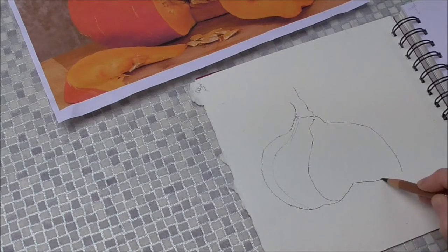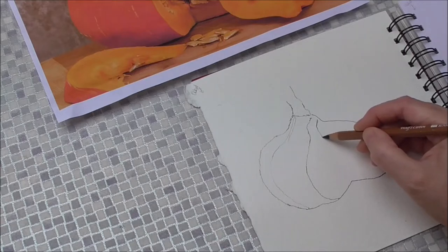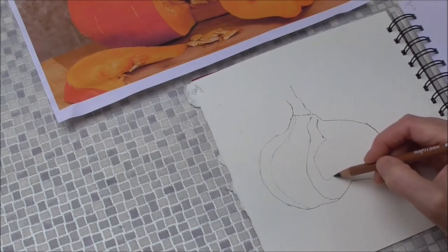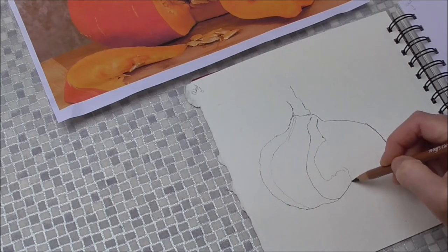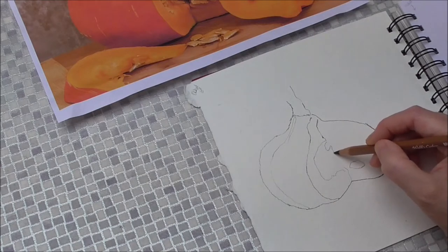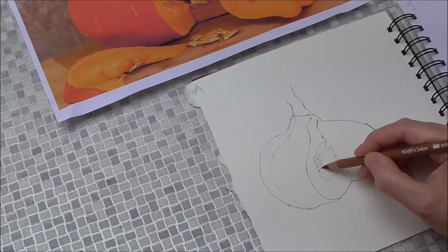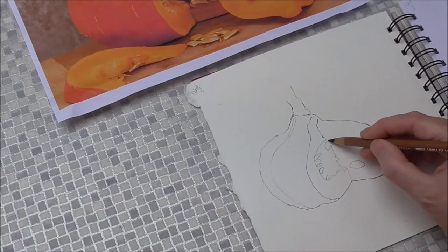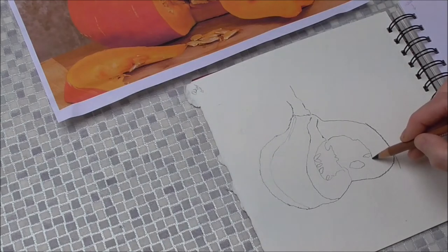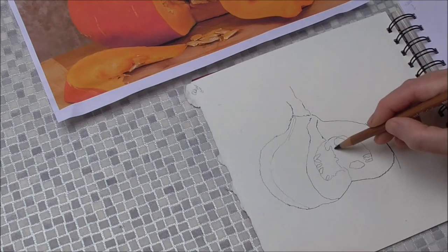I'm just going to draw it small. I've done that a bit misshapen, so I'll just have to lose that. So then in there — a bit of a cut. It looks like it's been chopped quite roughly, with a hatchet perhaps. So it's got a nice interesting texture, interesting shape. I particularly like the way that the seeds are all racked up and sort of stacked together in the flesh, so I'm going to get those in. I'm going to have some coming out of the side and some really in evidence, embedded in the middle of the flesh there.